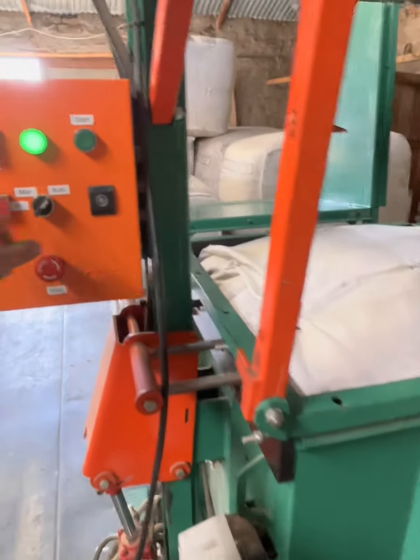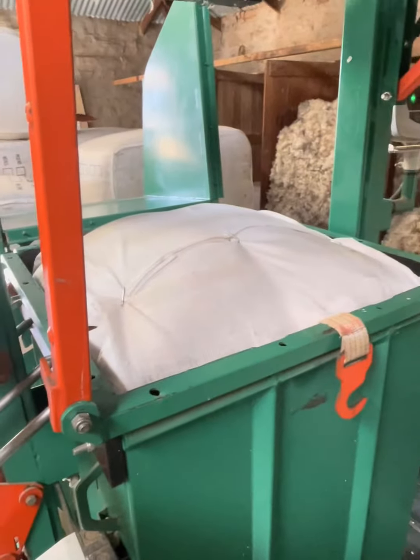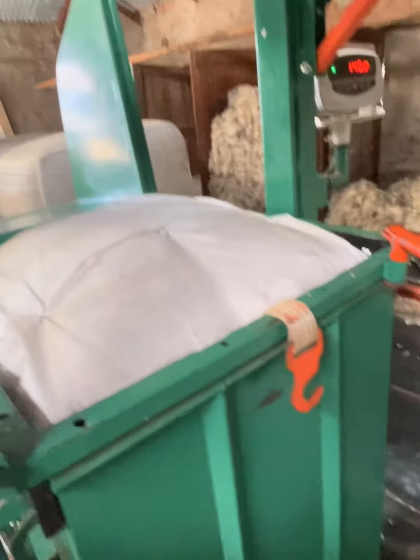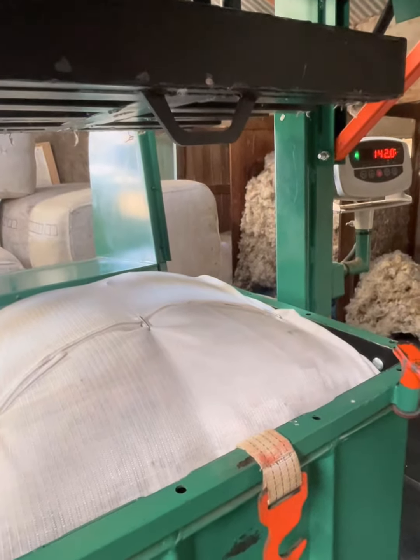Now it's just a question of switching to manual, taking out the pins, pressing it down so you can get that hook up to there, so we can take out the bale.